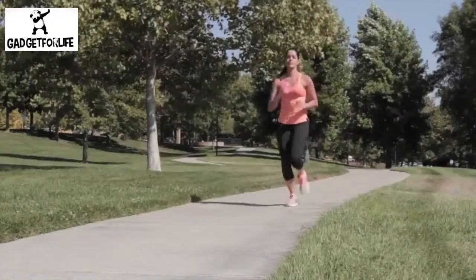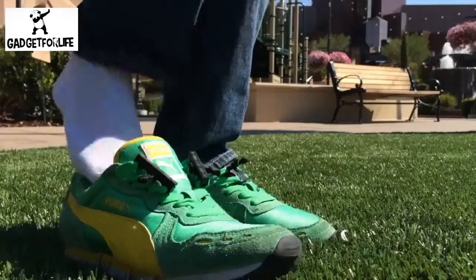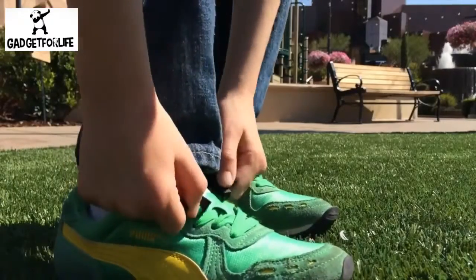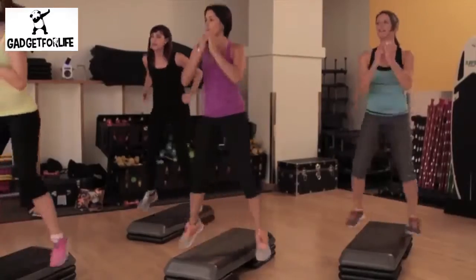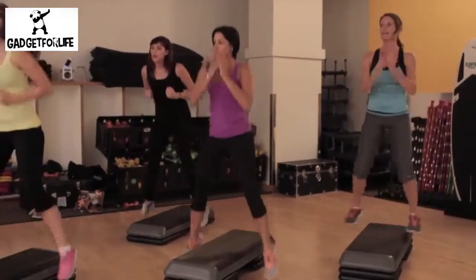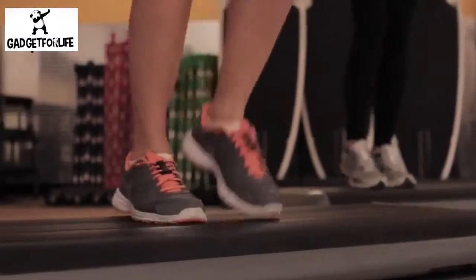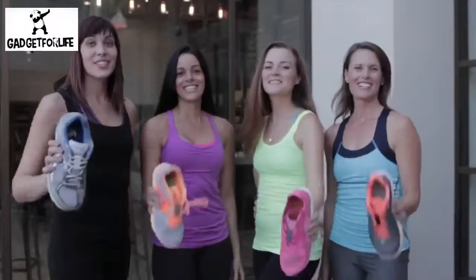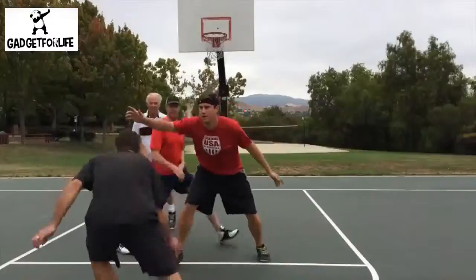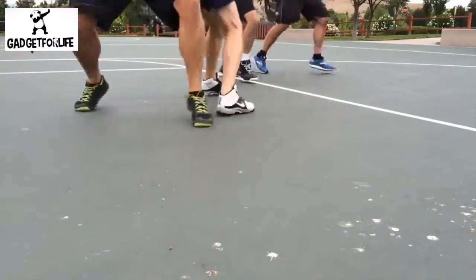Now go for a run. Go to the playground. Go to the gym. Play some basketball. Zubitz hold securely for most recreational activities.